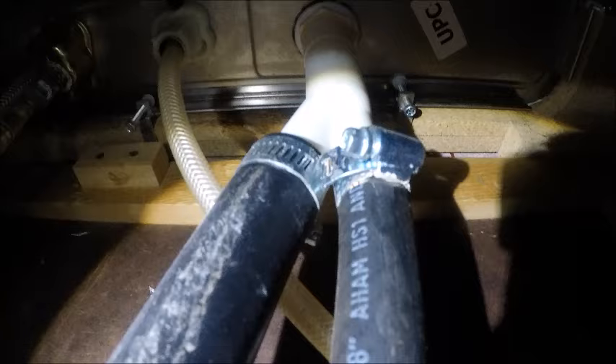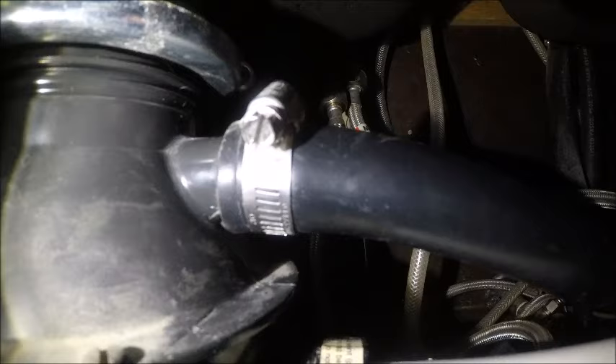Under the sink, here is the bottom side of the air gap. The hose on the right is from the dishwasher into the air gap, and the hose on the left is where I believe I have my clog. It runs from the air gap down into the garbage disposal, and I believe this is where I have my backup. They do make pipe brushes for this, but unfortunately at the hardware store I went to they didn't have any pipe brushes.